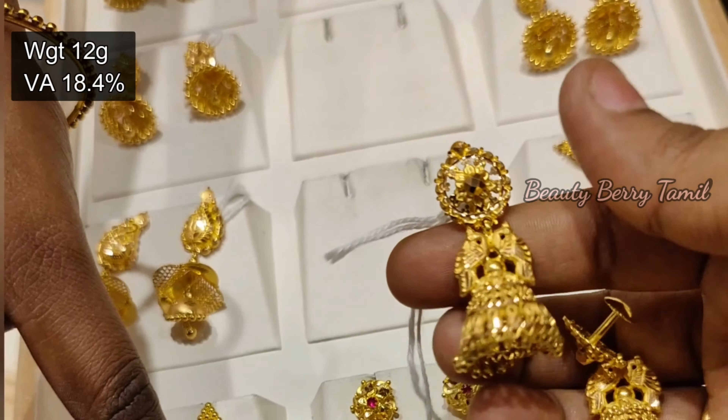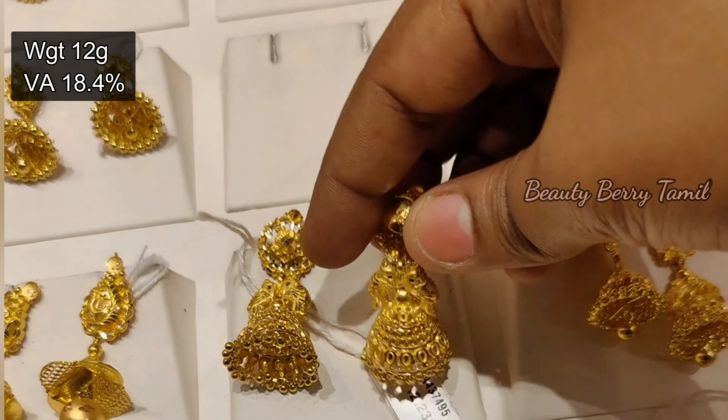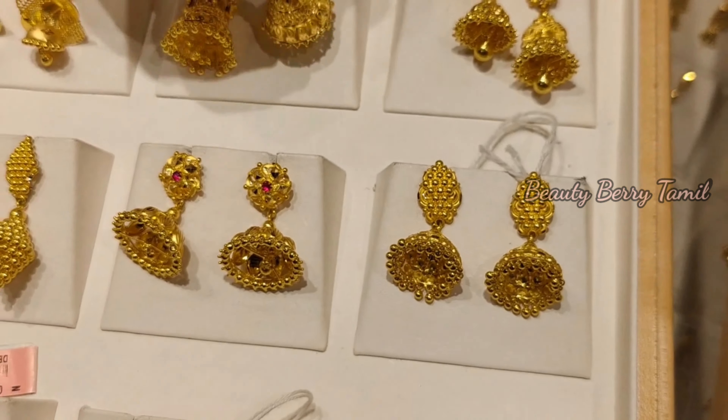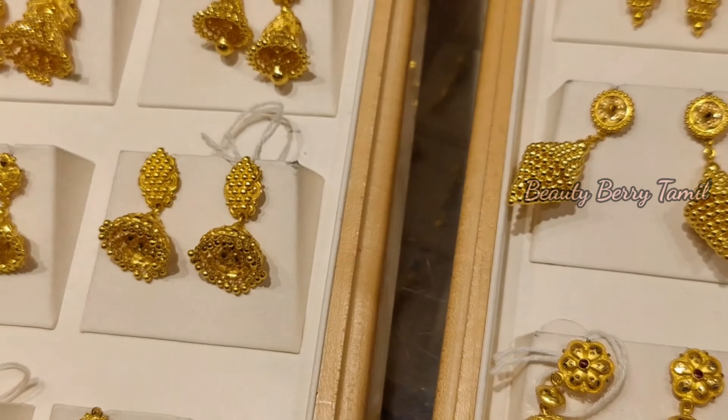We will share with you about 12 grams weight. So friends, I will finish this video. Please like this video. I will see you in the next video. Bye and thanks for watching!